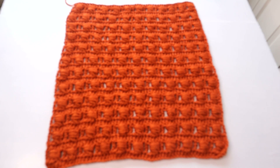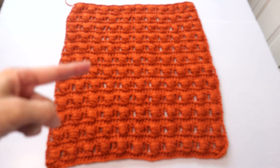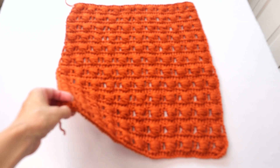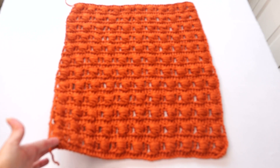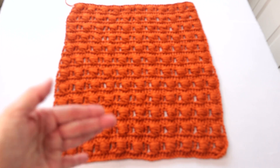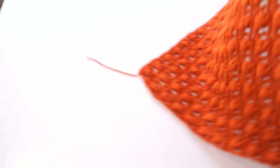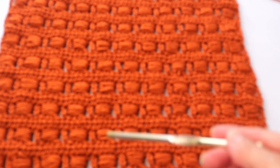Now it's time to put the panels together. Although this is the right side facing up — the tail from the beginning foundation chain indicates this — this is one of those rare projects where the wrong side actually looks better than the right side. If you flip it over, on the wrong side you don't have the diagonal strands; it's nice clean beads. So I'm going to use the wrong side technically as my right side.